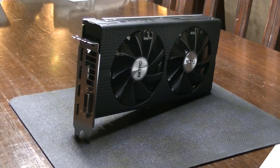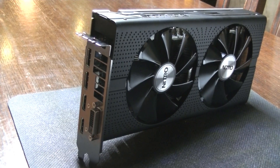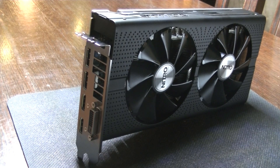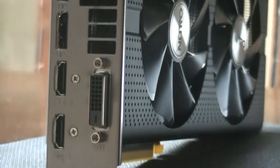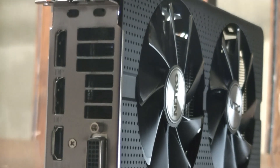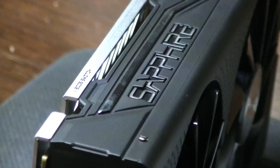Hello everyone and welcome back to a brand new video from BirdOne. Today we are going to review the RX 470 from Sapphire. This card has a good gaming potential, but we're not going to focus entirely on gaming. We're going to go and have a look at its mining performance.